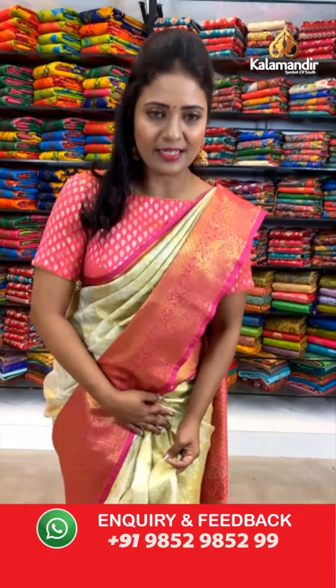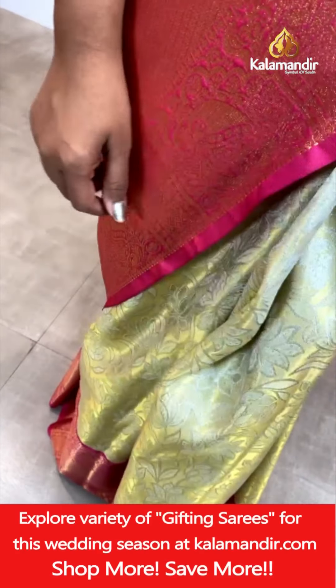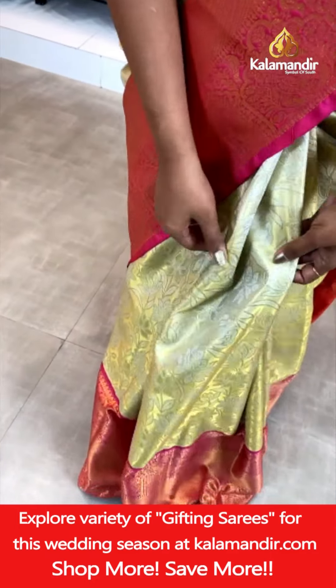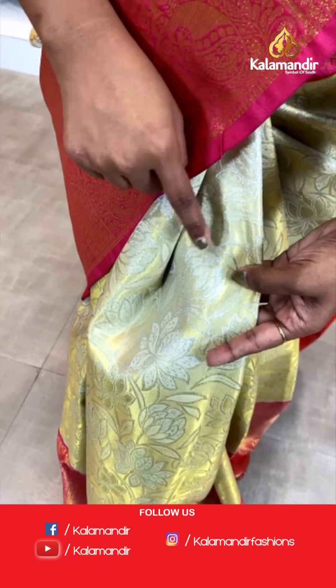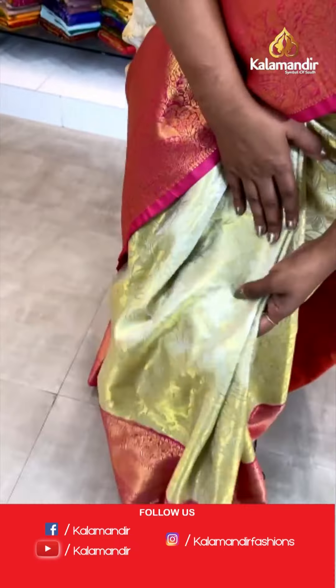Let's get into the details of this saree. A lovely and traditional combination — cream and pink. All over the body, if you can see, it's a mix of gold and silver zari. That's a very, very special appearance we have got on this. On the gold zari woven background, we have got the silver zari floral zaal, looking very rich and royal.